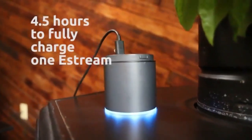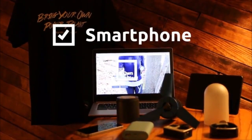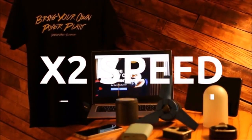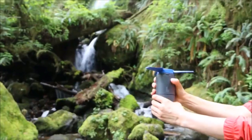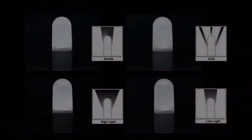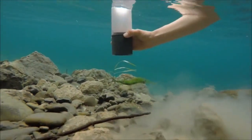It takes approximately 4.5 hours to fully charge one eStream, which can charge up to three smartphones, GoPros, or tablet PCs two times faster than charging through an outlet. You can also use it as a lantern with four different modes, even underwater.